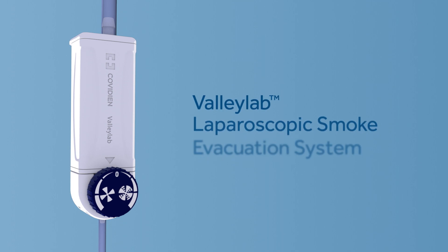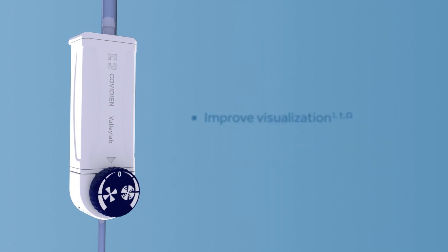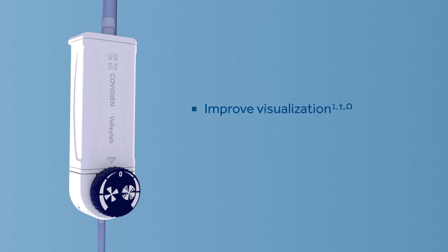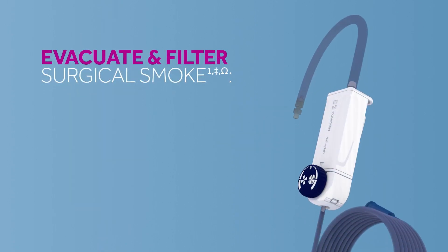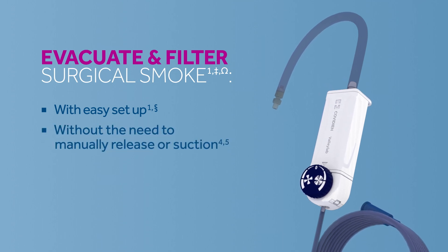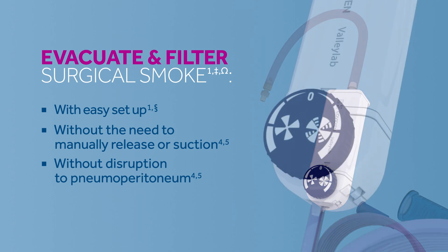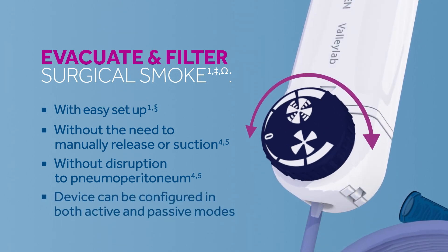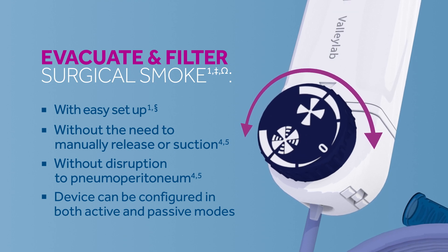The ValleyLab Laparoscopic Smoke Evacuation System is designed to improve visualization in your laparoscopic procedures by efficiently removing and filtering surgical smoke. The device evacuates and filters surgical smoke from the peritoneal cavity. It's easy to set up, doesn't require the suction of built-up smoke, and won't cause disruption to pneumoperitoneum. The laparoscopic smoke evacuation system can be configured in both active and passive modes.